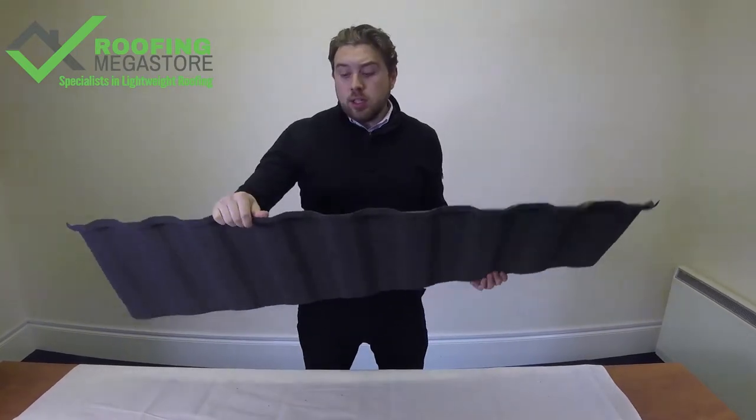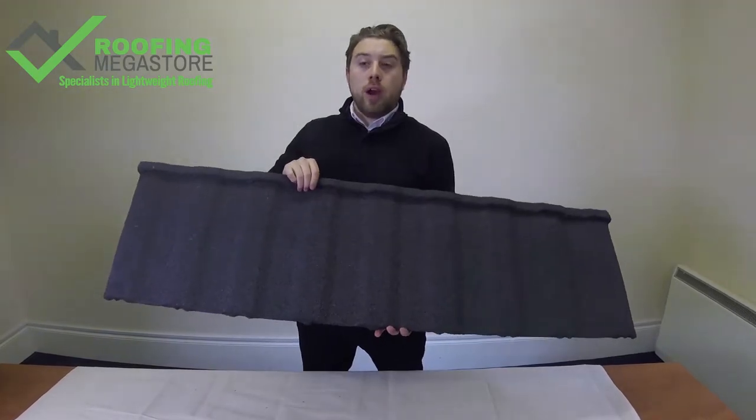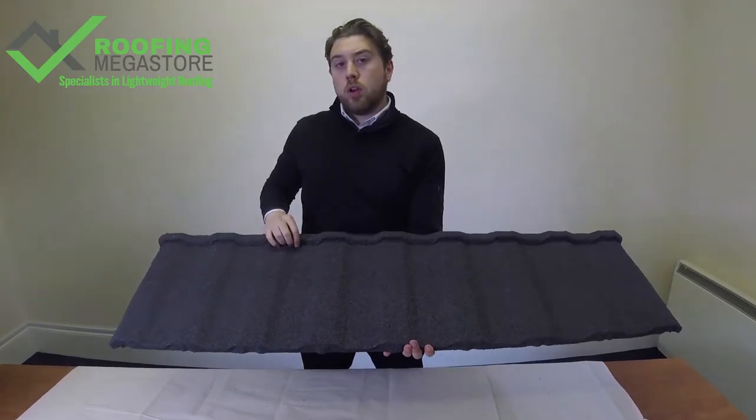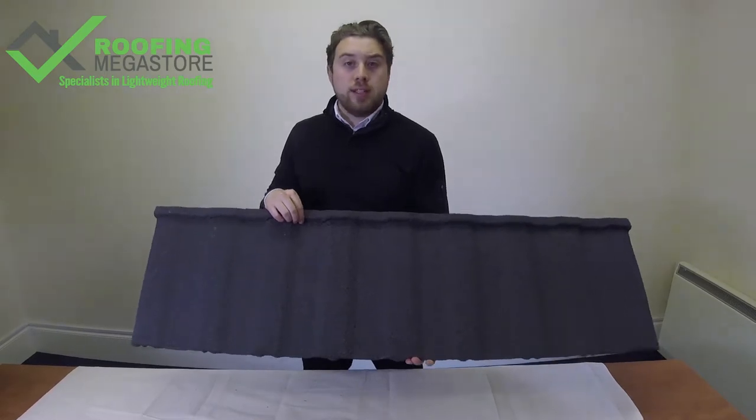It's available in two thicknesses: a 0.45 and a 0.9. So if you've got somewhere with really high foot traffic, then the 0.9 option would be a good option to go for. Again, it's almost anti-vandal — really hard to break, dent, and damage.